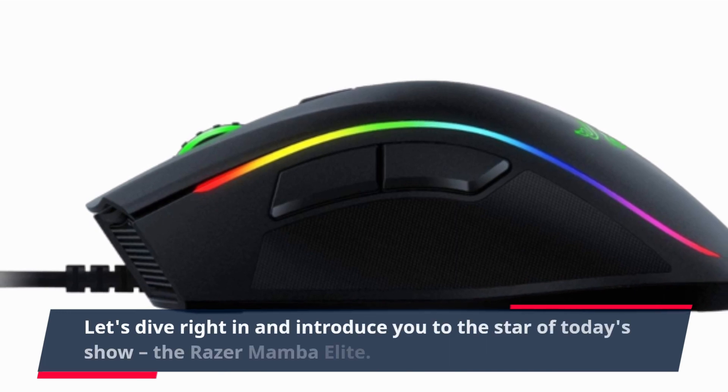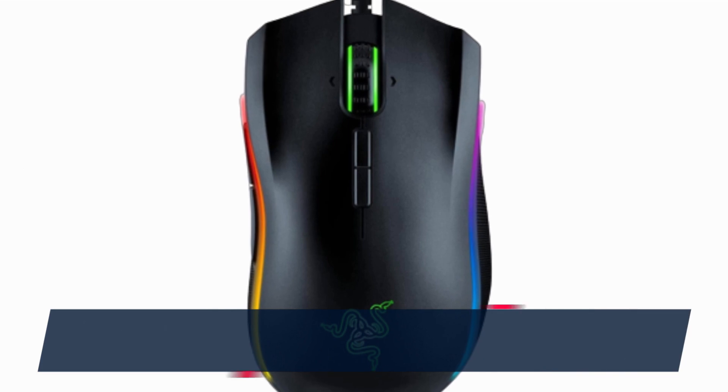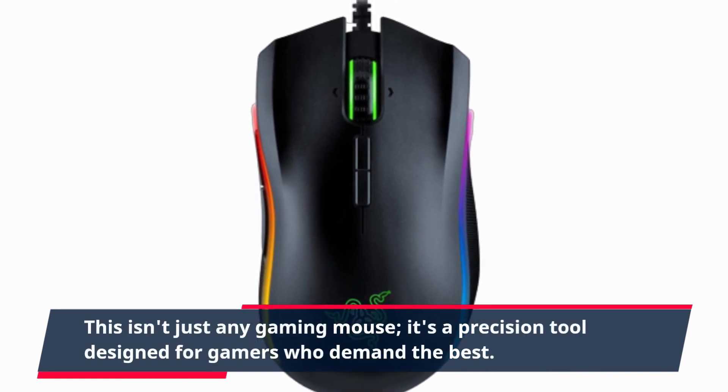Let's dive right in and introduce you to the star of today's show, the Razer Mamba Elite. This isn't just any gaming mouse — it's a precision tool designed for gamers who demand the best.